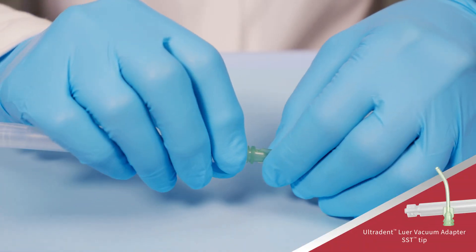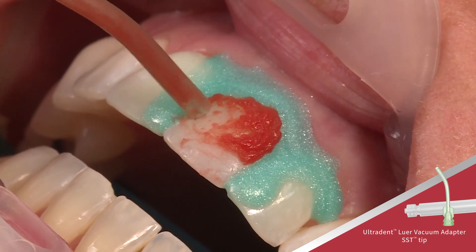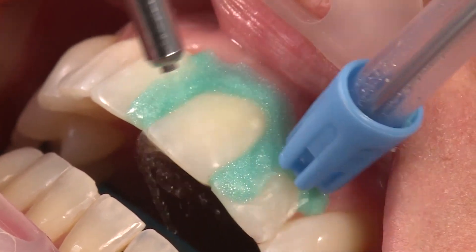Suction gel from teeth using the Luervac adapter and surgical suction tip. Do not use water while suctioning gel. Clear suction periodically with water. Then thoroughly rinse teeth with an air water spray.